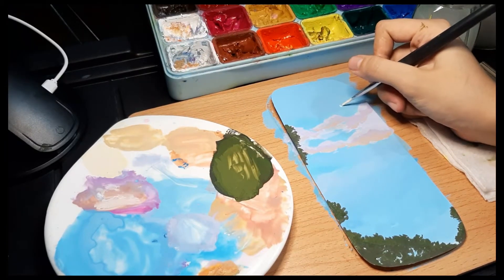You guys won't be able to see what I'm doing here, but I'm just circling in where I want the sun and then I'm going to shade it.